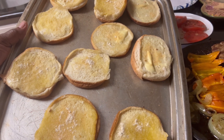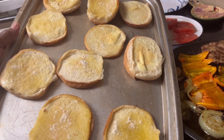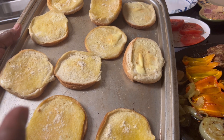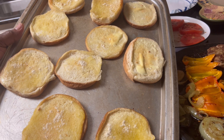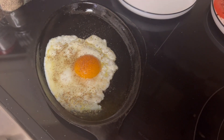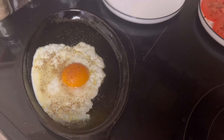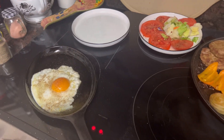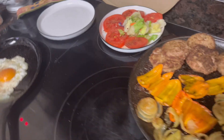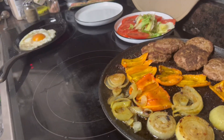These are my butter, garlic, and cheese sprinkle buns. I'm going to throw them in the oven for a minute or two — just get that butter to melt and soften those rolls up. My over-easy eggs are ready to go on the burger. I'm getting ready to put these burgers together, have my lunch, and this is going to be it.